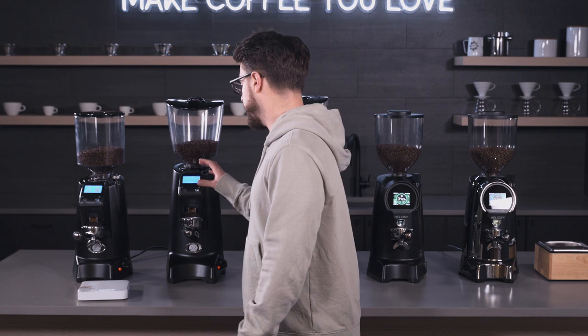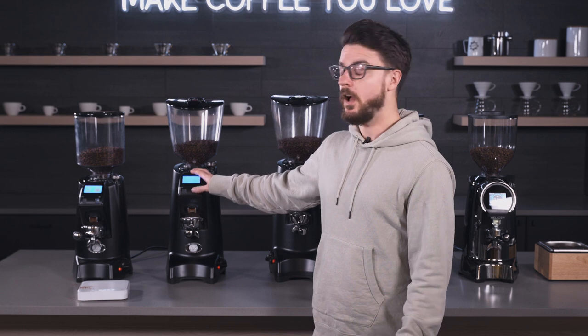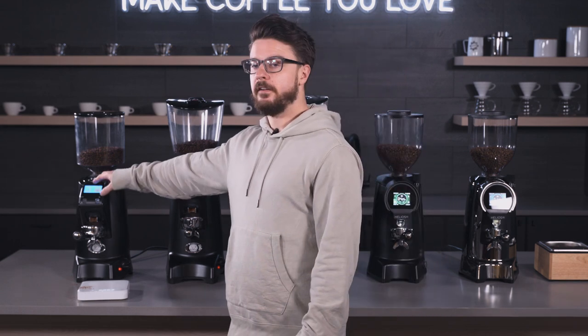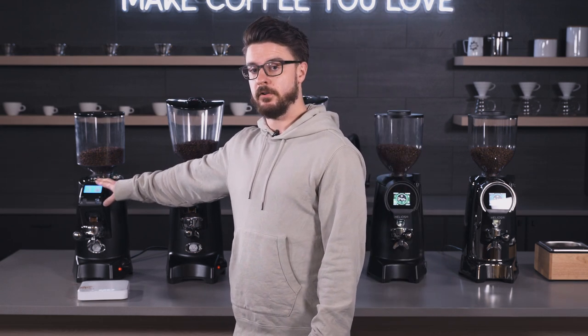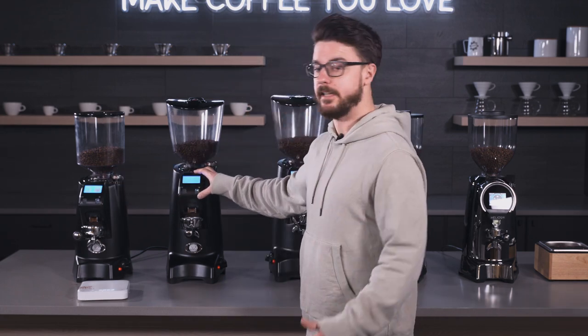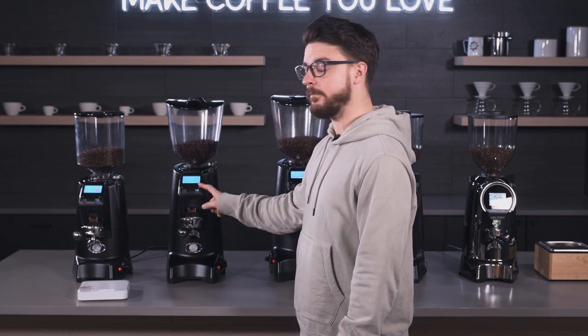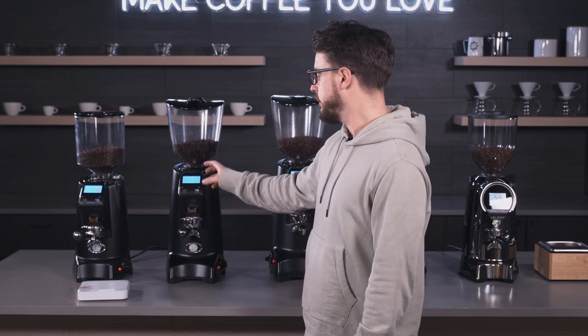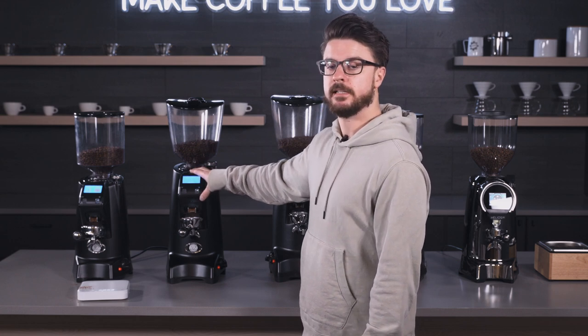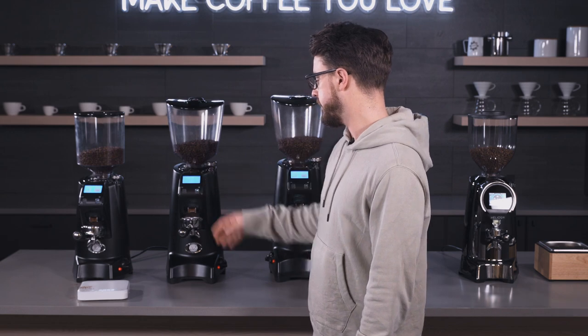Moving on up, we have the Olympus 75E. This has 75 millimeter burrs, and the motor on this grinder is 500–510 watts. Getting over to the Olympus — 75 millimeter burrs and it's about two and a half to three seconds for a double shot. We have the upgraded red speed burrs in this grinder, so that speeds up your grind times and gives you a little bit longer burr life.